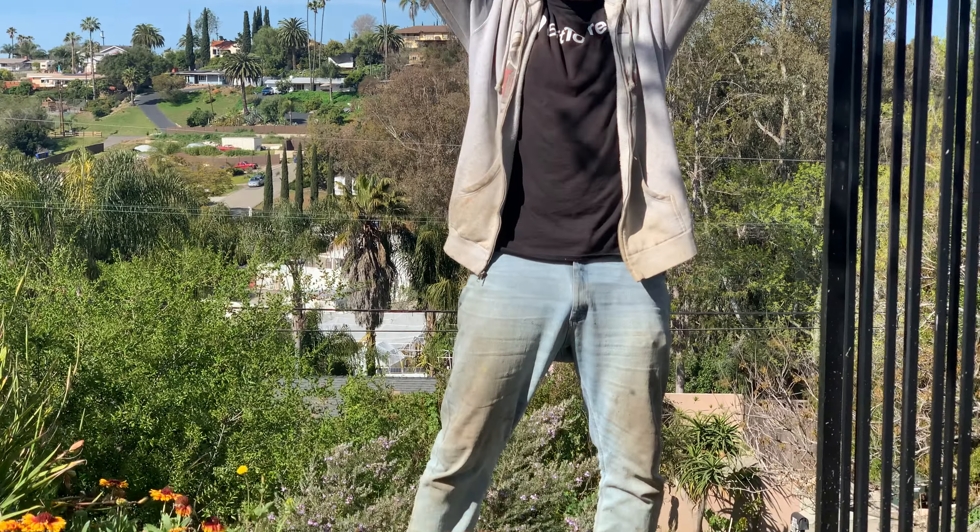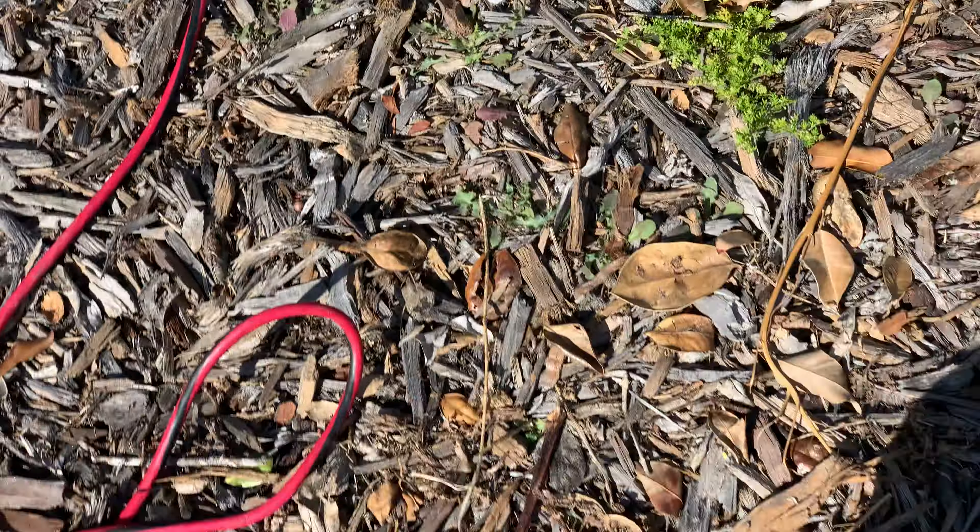That swarm actually engulfed a whole entire mini avocado tree — it had just flown in.